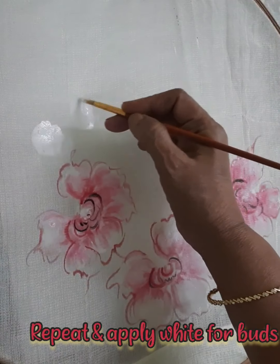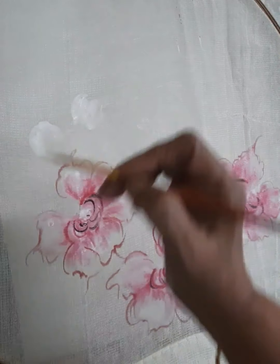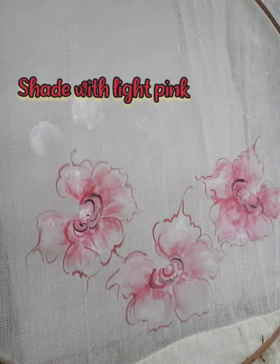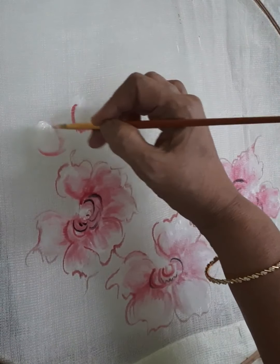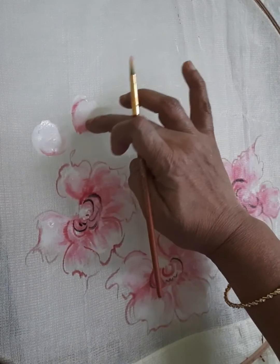Cut the buds in the area of the buds. Apply white, then shade from light pink to red, and finish with an outline.